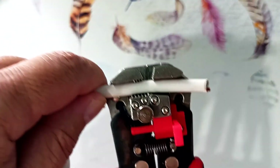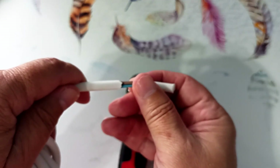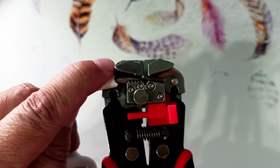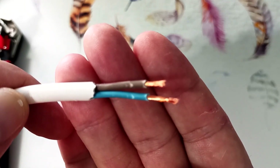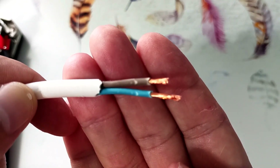Let's try to strip the PVS wire. We lay the wire and squeeze the handles. As you can see, the outer insulation came off easily. We can also strip both wires at once. The insulation and conductors of the wire are not damaged. Anyone who has tried to strip a PVS wire with a knife knows that this is not an easy task.